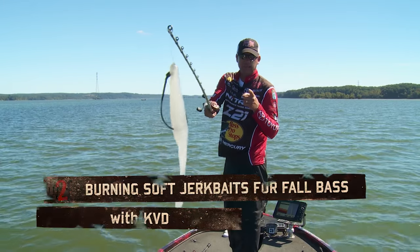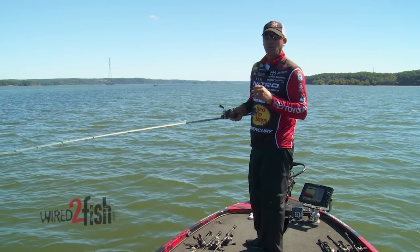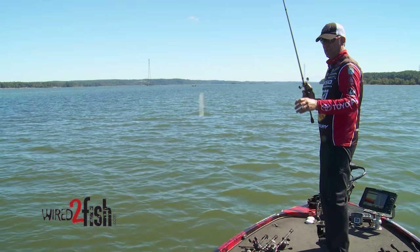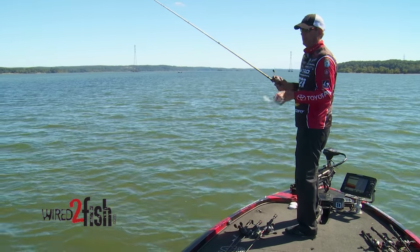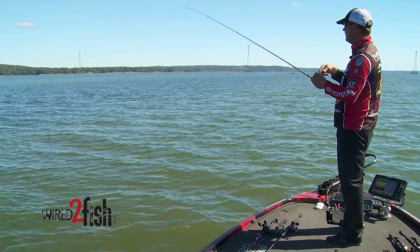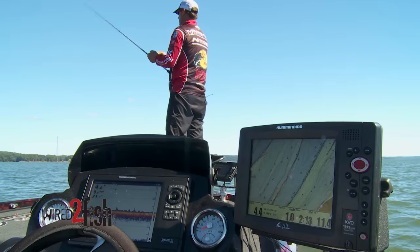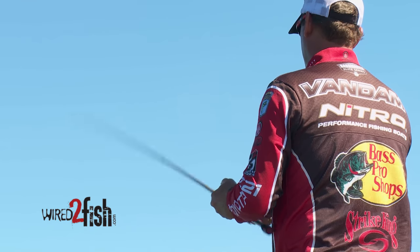That right there is called a caffeine shad, and that is a deadly, deadly lure this time of the year. When you're trying to cover a lot of water and the bass are really on shad, soft plastic jerkbaits in general are something that a lot of anglers know can be very good. You can fish them a lot of different ways, but one of the things I really like to do with them is fish them extremely fast. These fish are looking for shad, so having a bait that you can trigger a reaction out of and cover a lot of water is important.